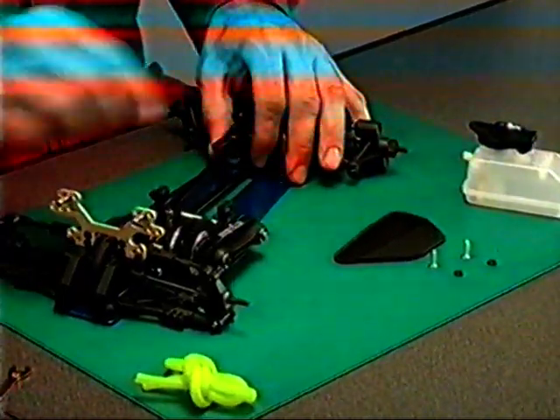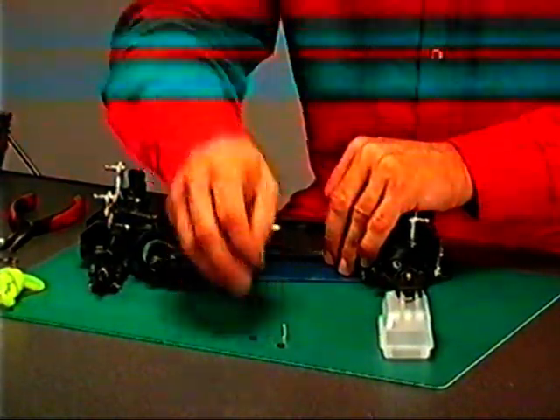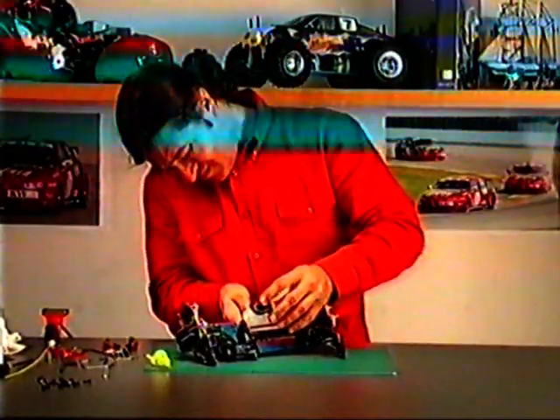Serbatoio: in questa fase occorre interporre una protezione inferiore per il telaio stretto e due o-ring fra il serbatoio e la protezione stessa. Non bloccare troppo.